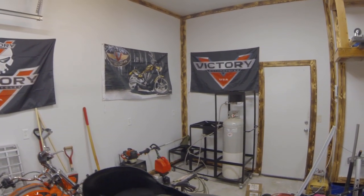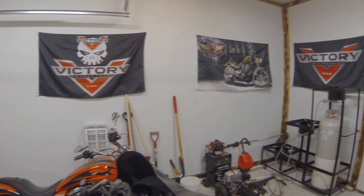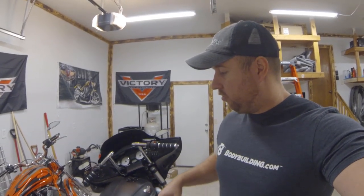I need to put some shelves up there eventually and some cabinets, but for now flags make it look good. This video is mainly going to be about how I did the dash and how I got that screen molded into the dash like that. I will go over how I mounted the brain and a few other little things, going over the parts that I painted and whatnot.